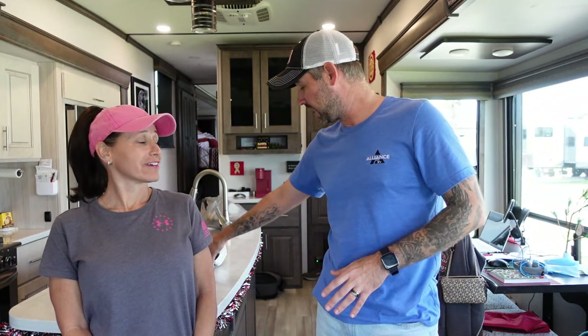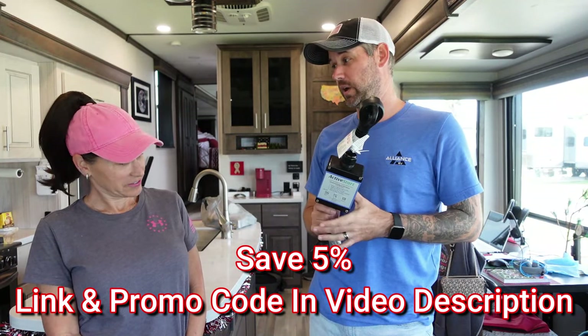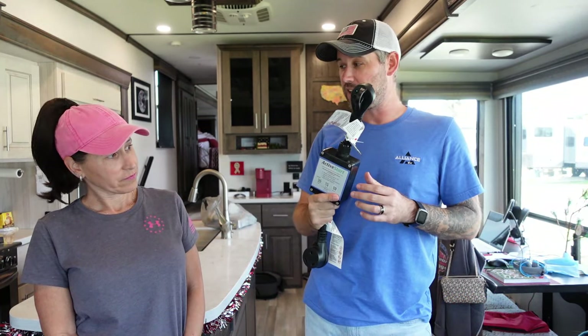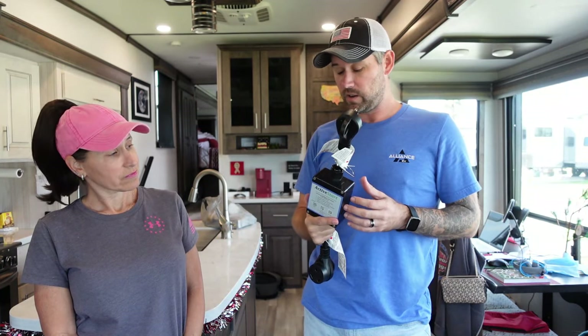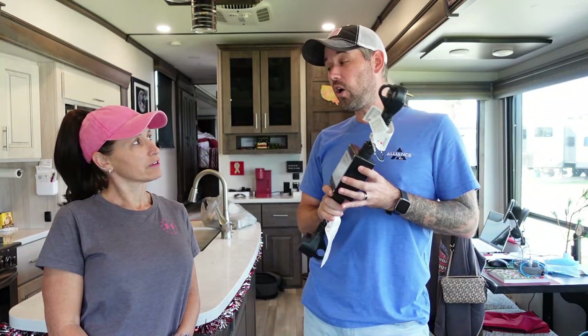Which ain't cheap. But now it's way simpler. We have the Active Start plug-and-play soft start capacitor. This basically will replace the capacitors that you would put in your AC units. It plugs right into your pedestal — your 30 amp pedestal — or your generator. And it reduces that draw by almost half. Now is it a surge protector too? It's also a surge protector. It does all kinds of cool stuff.